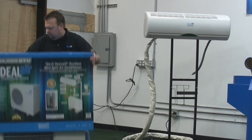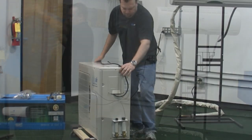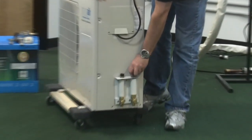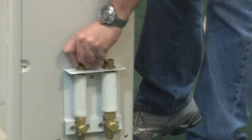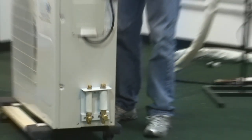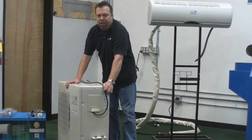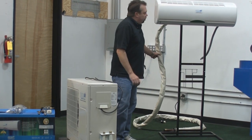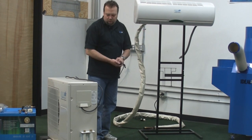So you take the box off the unit — here are the quick-connect fittings right here. All you need to do is take the cover dust cap off. All the refrigerant for the whole system is stored in the outdoor unit. There's exactly the right amount of refrigerant for this unit, the 16-foot line set, and the air conditioning coil installed in here.